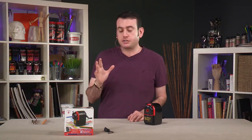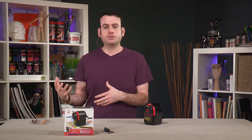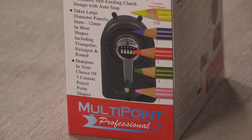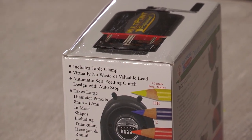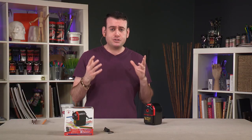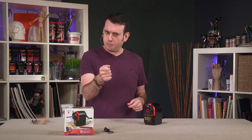Creative Mark's Multi Point Professional Pencil Sharpener is an item that is actually pretty unique. There are a lot of electric pencil sharpeners out there that can really over-sharpen your pencil if you're not conscientious of how hard you're pushing or how long you have it in there. This is designed to keep your pencil from being over-sharpened but also get to the point.